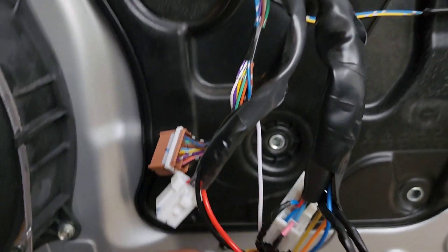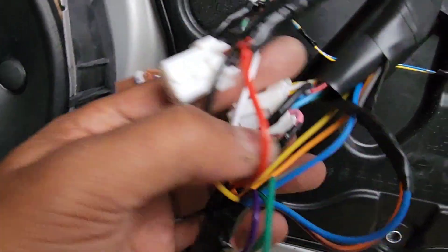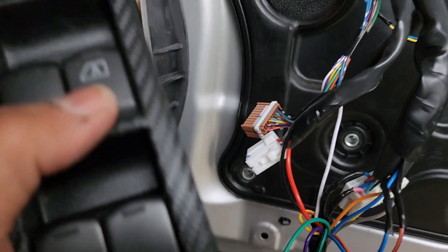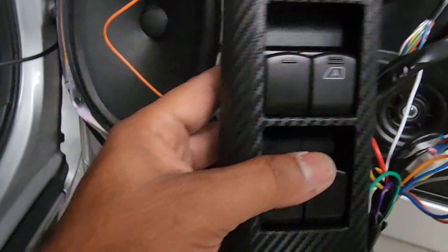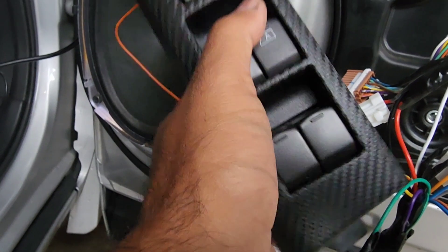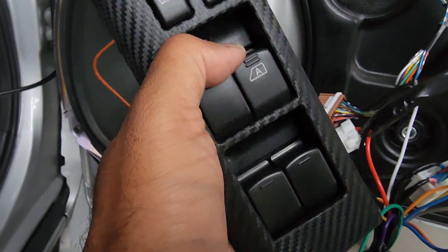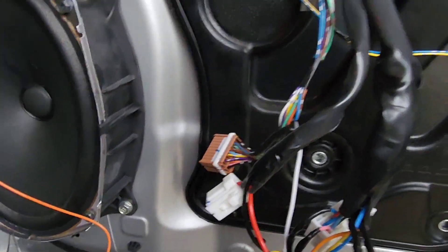Even if some cars have a negative type of trigger, you can still use this module. It all comes with complete wiring. This is the main connector for the door windows. If you have all the controls on the same master switch here, it would be quite easy to install. You are looking for the wire which corresponds to the window switch — when you lift it up, it should show 12 volts on the corresponding wire.